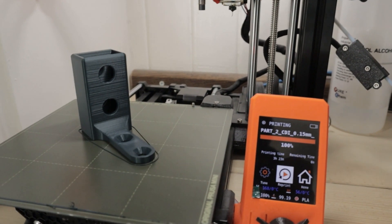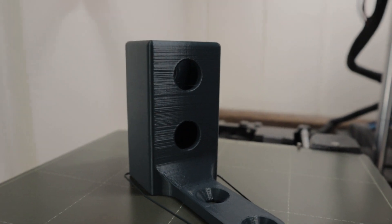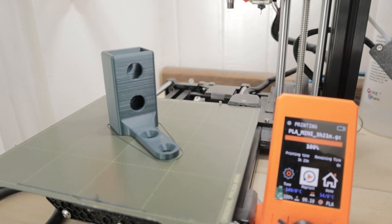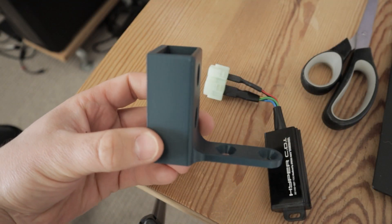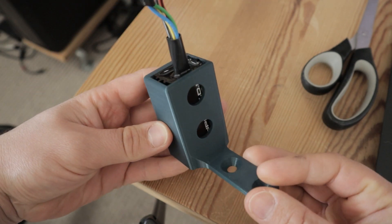Part one is now complete — a successful print. First thoughts are there's a bit of layer separation visible, and this filament has been sitting out on the desk for a long time, so that's probably part of the reason. But we'll be changing over to new black stuff, so that's fine. Let's pop this off and see if the CDI slots into that gap. Popping the print off the flexi bed with just a little tweak, it comes straight off. And the moment of truth — will it fit together? Is the design right? It goes straight in there, which is a very good start. That is what I would call a success.